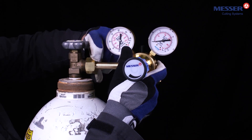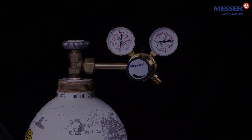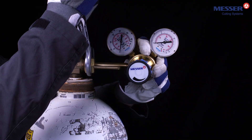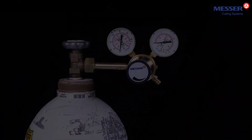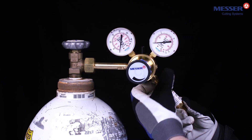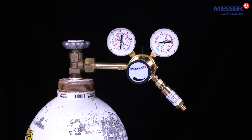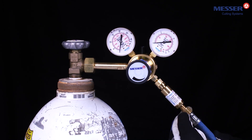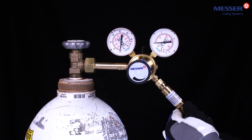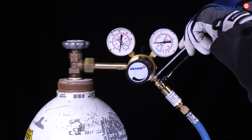In particular, make sure that the cylinder pressure regulator is in perfect condition and has no damage, especially to the sealing surface. Tighten the screw gas tight with the appropriate tool. Install a suitable safety device again here, and then a suitable hose. Tighten all these fittings gas tight with the appropriate tool.